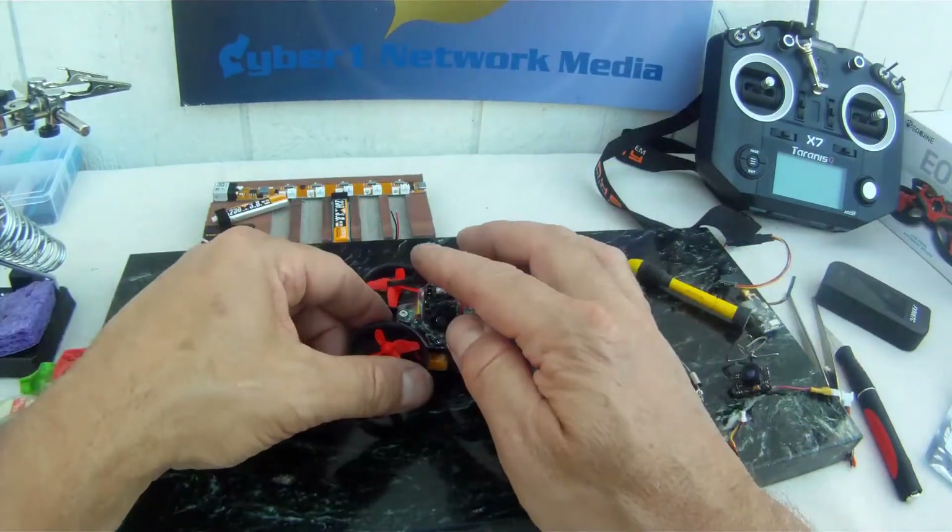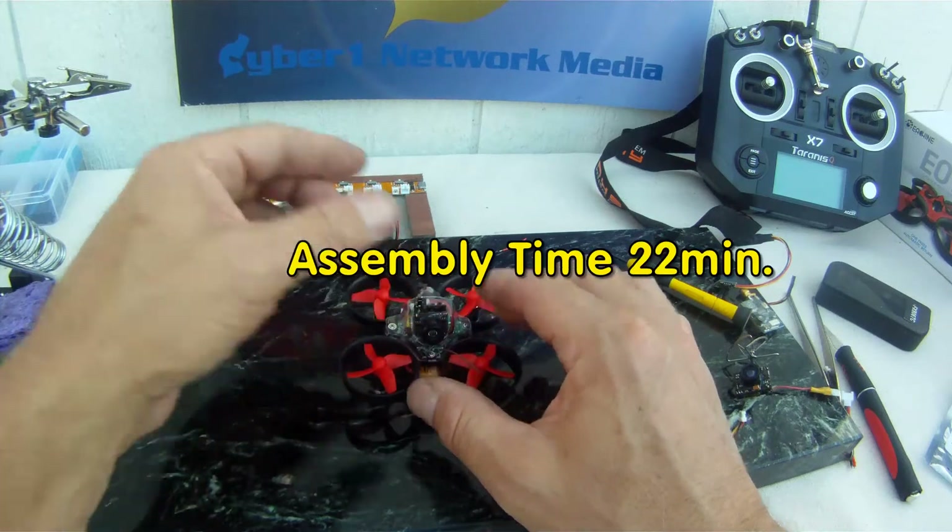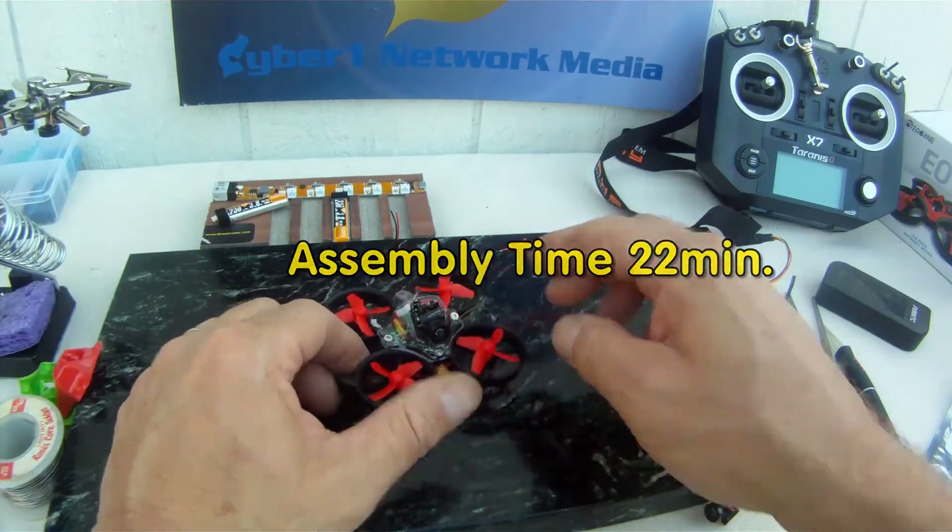Okay, there you have it - one Tiny Whoop by Crazy Pony.